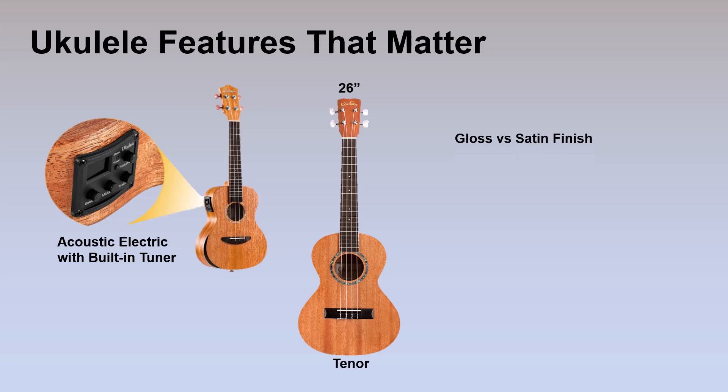The next thing is gloss versus satin finish — no big deal, but it is to me. I like satin finishes — a matte finish as opposed to a high shiny urethane type finish. I don't like shiny plasticky guitars; I like to feel the wood and get that satin feel. All of the ukuleles you're seeing here are satin finish. The next thing is to look for decent strings. Most ukuleles will come with decent strings — it's a cheap thing to put on to make your ukulele playable and may be the most important feature. These have Aquila strings, which are nice nylon strings, so look for decent strings on your ukulele.